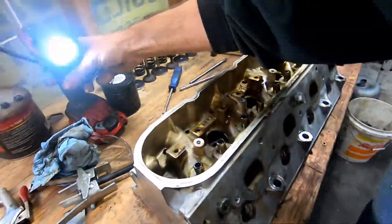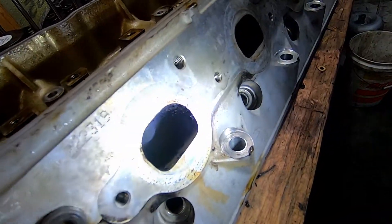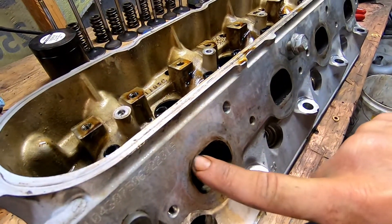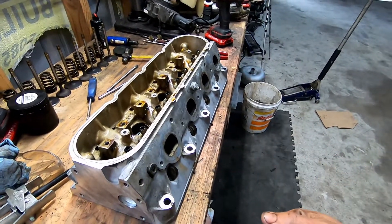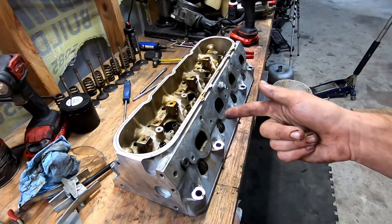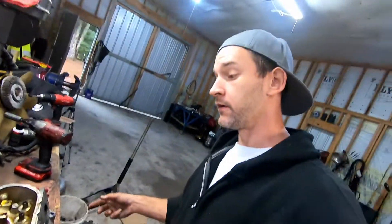Might do some sanding roll stuff just to smooth everything out. Then on these exhaust ports I'm not gonna do nothing but raise this floor a little bit. I'm gonna lap the valves while we're in here because leaky valves is leaky horsepower.